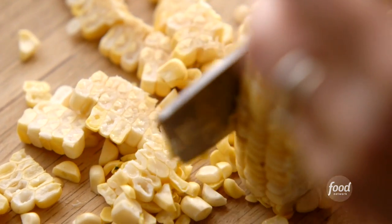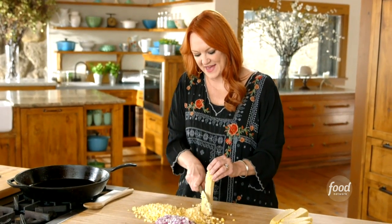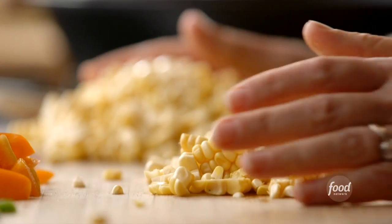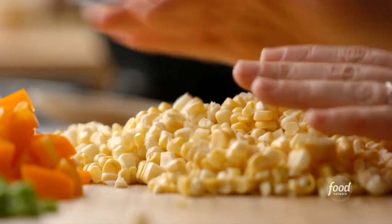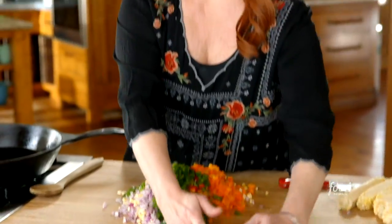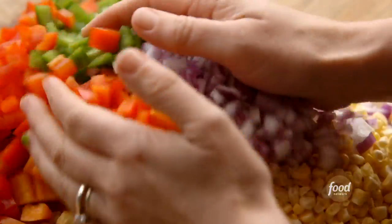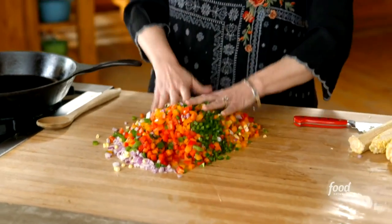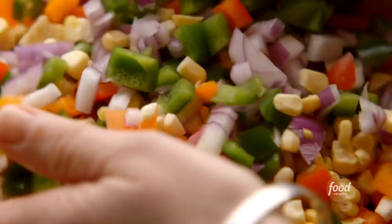I've been prepping lots of veggies — this is a big batch. I just shaved the kernels off of five cobs of corn, and I'm going to mix this all together in a pile. In addition to the corn, I have a whole bunch of diced red onion, and then three colors of bell pepper: orange, red, and green. This color combination is gorgeous. I have to throw a little heat in there, so I've got some fresh jalapeños. Rather than put all these in a bowl to mix them, I'm just doing them right on the board. Playing with food is fun.